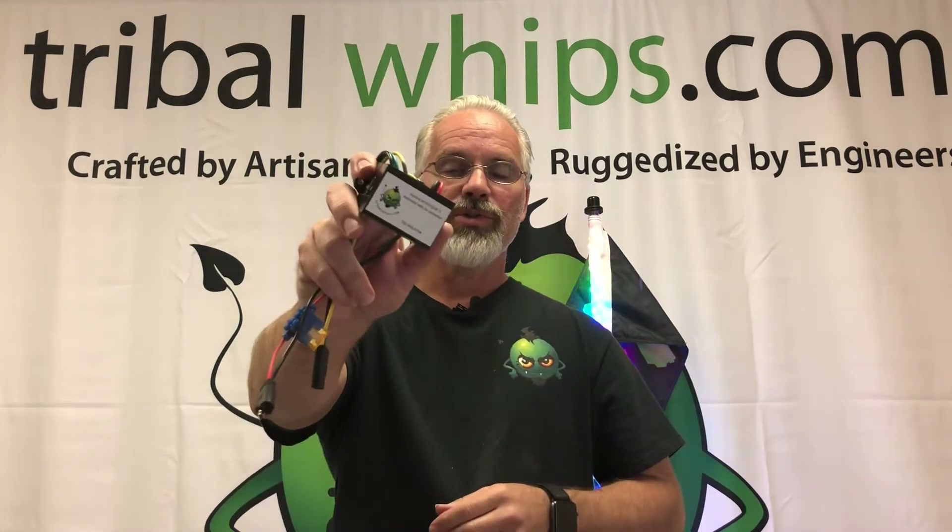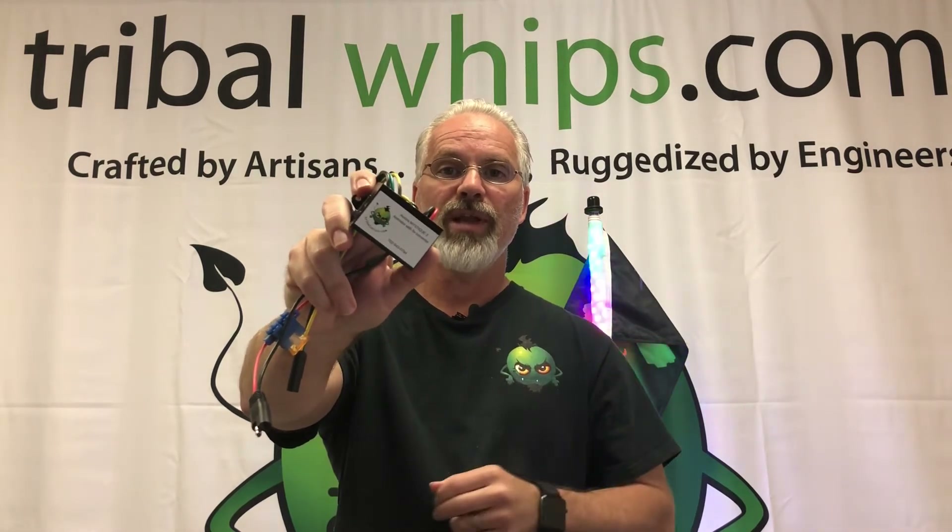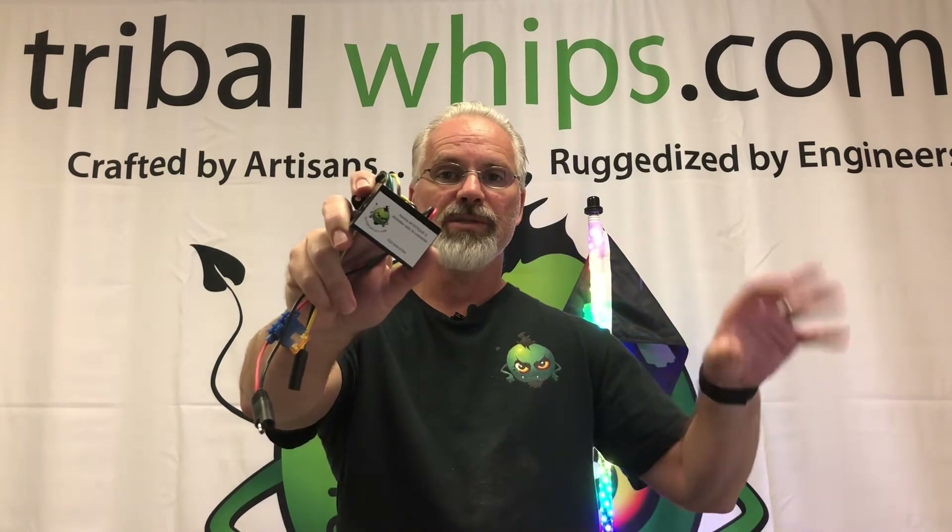This one here is our Mystic 2, and it's controlled by our LED Hue app. You can download that at your app store. I have another video on that one you can access, and it gives you the basics on it.